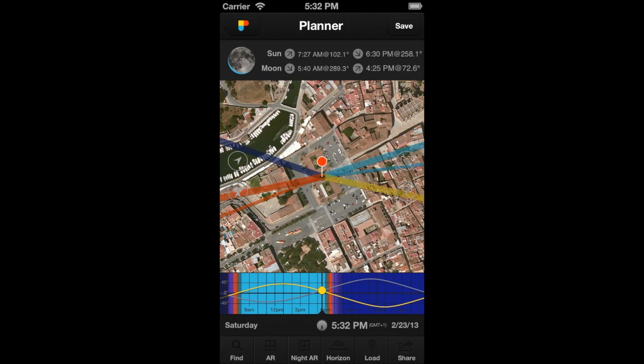Hi PhotoPillar! In this video, you'll learn how to move the Observer's Pin. The Observer's Pin is the red pin you see on the map. It represents the position from where you wish to take the photo.